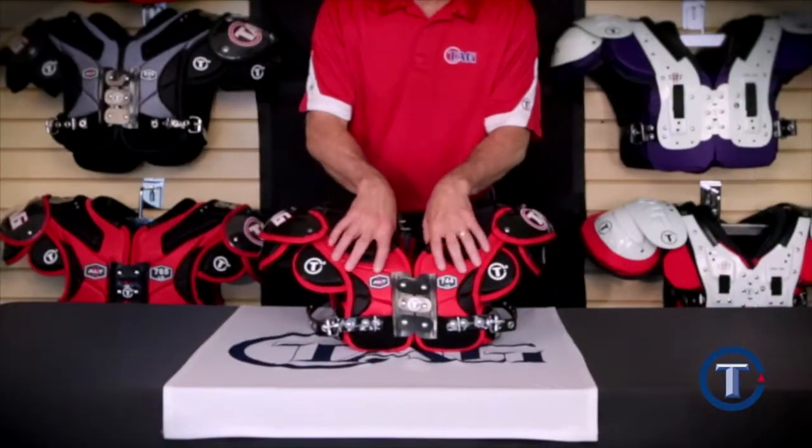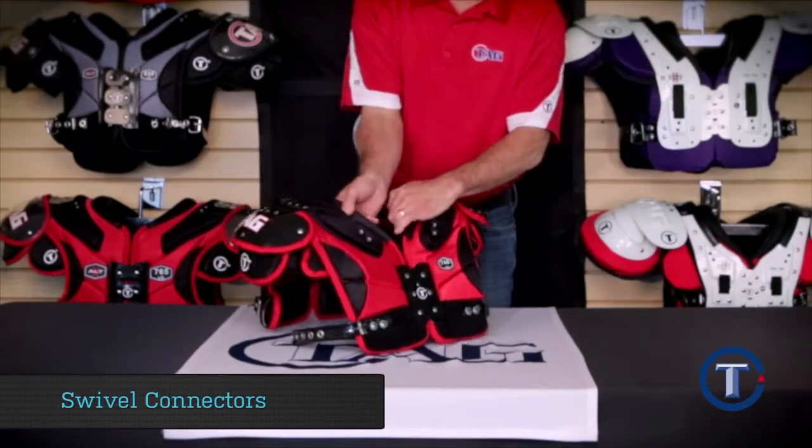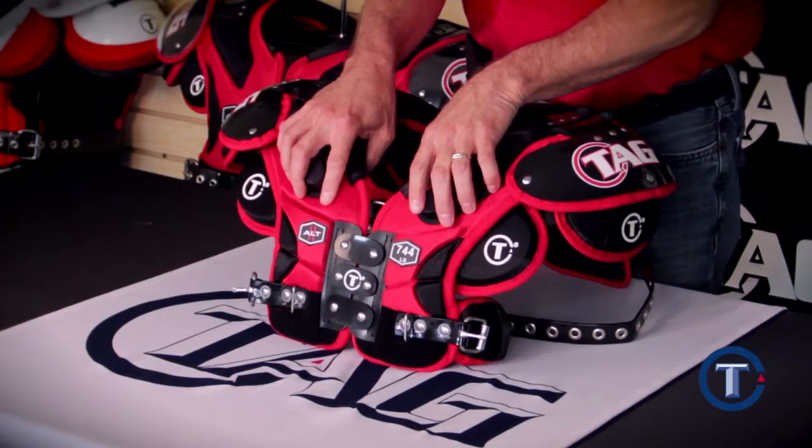The youth ALT comes with swivel connectors in the front and also the back. The great feature about a swivel system is: number one, it moves with the player; and number two, upon impact, the swivel shifts, therefore transferring energy away from the player. This is just another thing that TAG does to offer the player maximum protection.